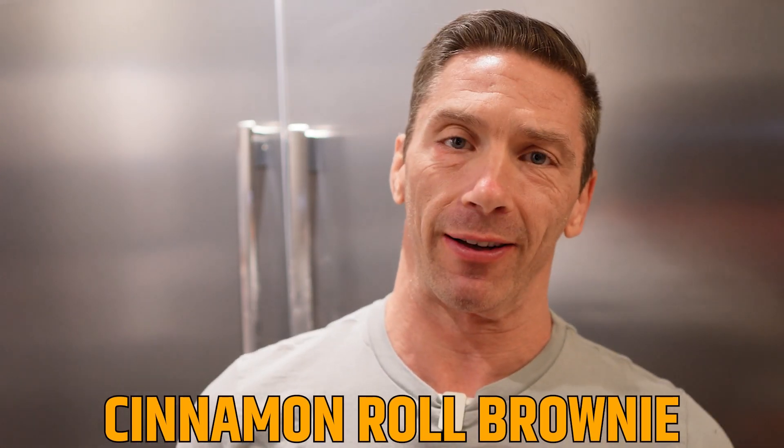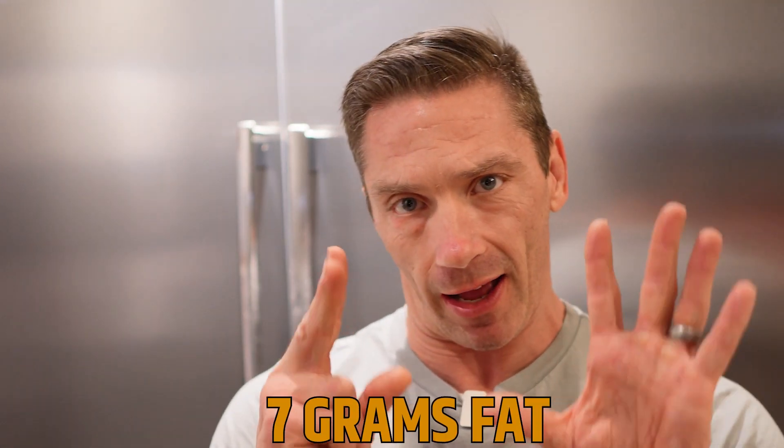Hi guys, so I got a new recipe for you. For those that love a little bit of sweets but still want to stay within the macros, this is definitely one for you guys. So this is my Cinnamon Roll Brownie — 45 grams of carbs, 41 grams of protein, and only 7 grams of fat. So this is a great one. Let's get rolling with this bad boy.